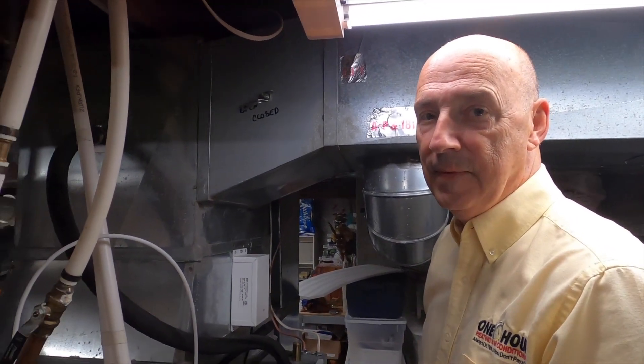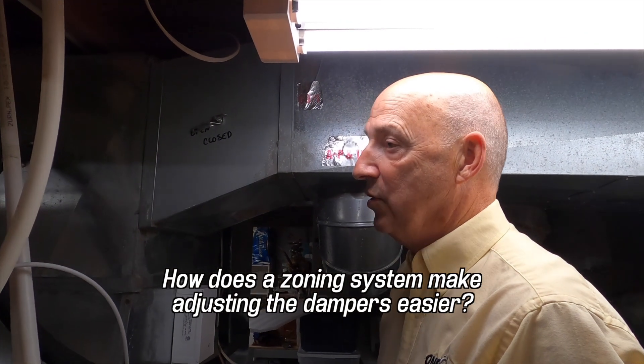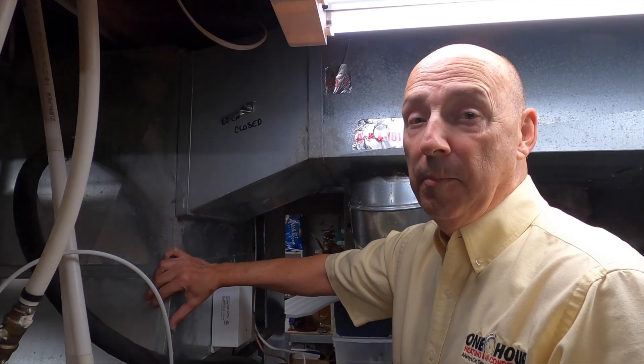This looks not super convenient, so I was wondering if you could show everybody how your actual dampers work with a zoning system. Right, so in this house we have a zoning system, which means we have one furnace and one air conditioner here, but we have split it up into four comfort zones inside the house - so there are actually four thermostats throughout the house.